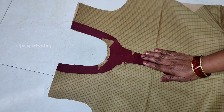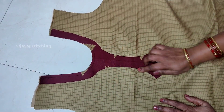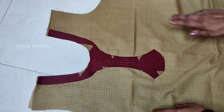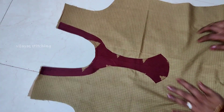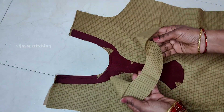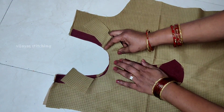Put the edge on the edge. Then put the stitch on the front, then put the stitch on the right. We'll stitch the same way. I'll cut the round shape on the neck, then I'll cut the round shape.